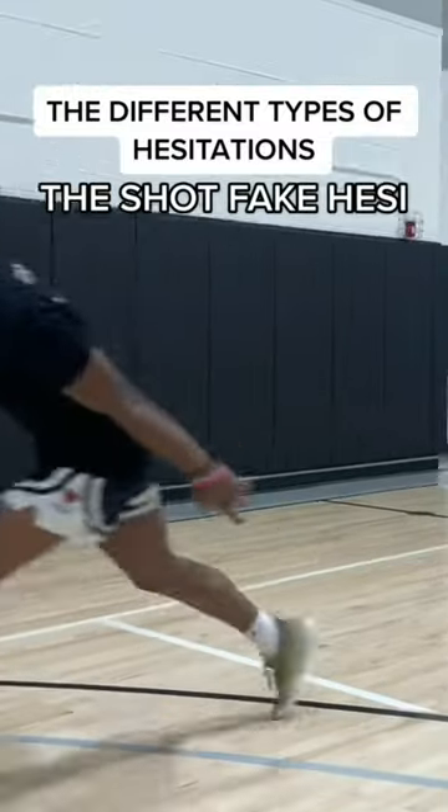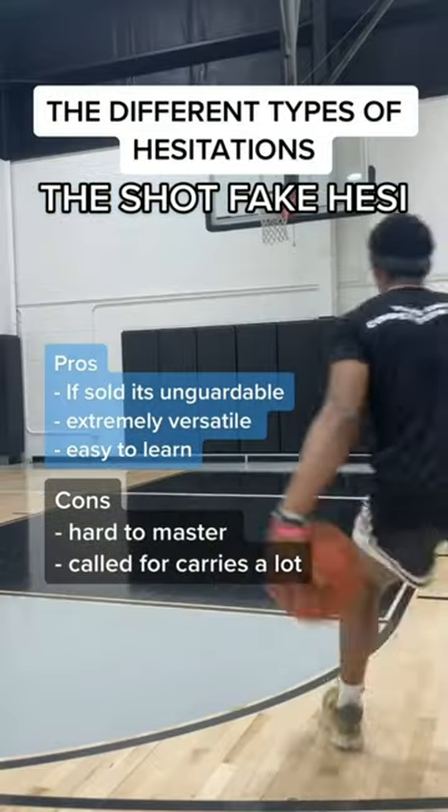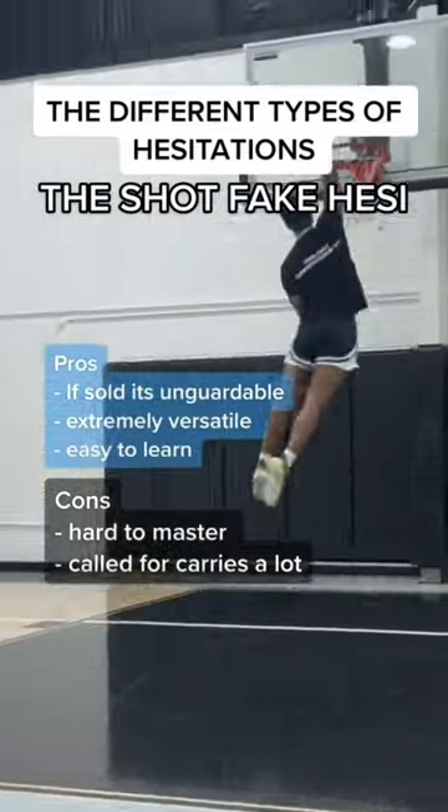Then for my shooters and less athletic guys, we have the shot fake hezzy. This is one of the most broken moves in the game of basketball, and if you get really good at it, you're unstoppable.